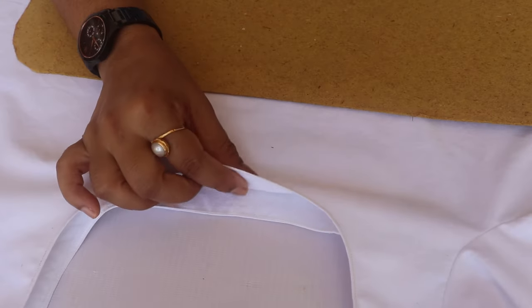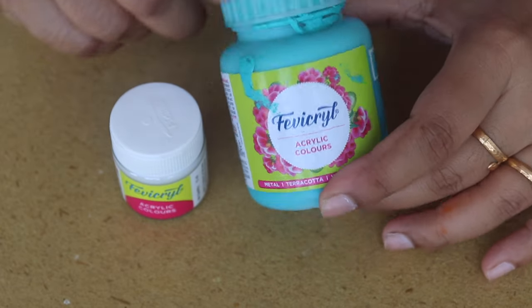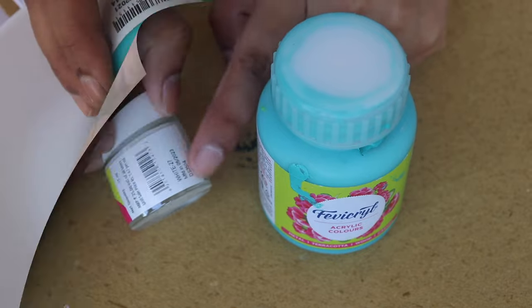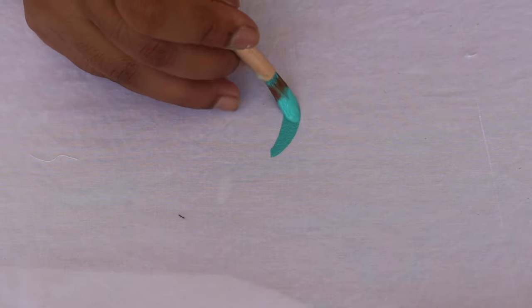Hey gorgeous, welcome back to your channel. Today I am going to paint on a semi-stitch dress. You can use cardboard — if your dress is very dark, then use a frame for this color. I am using fabric paint; you can use any brand, but check it out. I am going to paint white and teal blue.